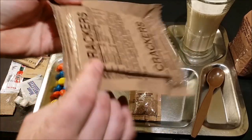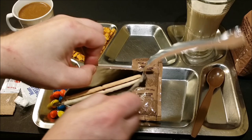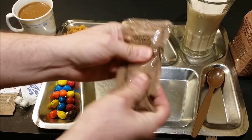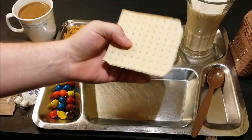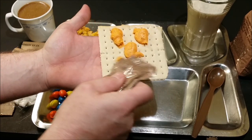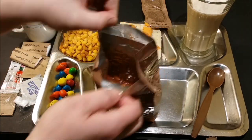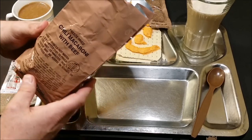Next we'll get our crackers opened up — see if we can hear a hiss on these. Oh yeah, that was a good one. We'll give our cheese spread with bacon a little knead here real quick, and get some of that out on one of these crackers to see how our five-year-old cheese has held up. There's our cheese — we'll save some of this cheese spread for the main entree, which should be ready to go. Here's our chili mac with beef.